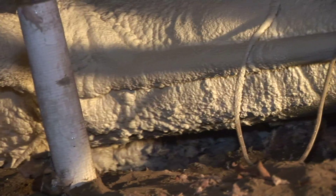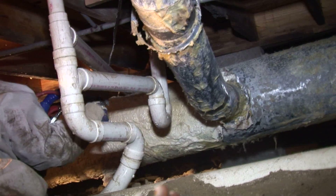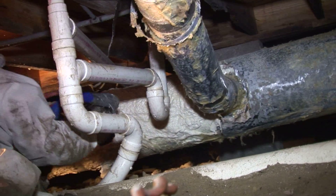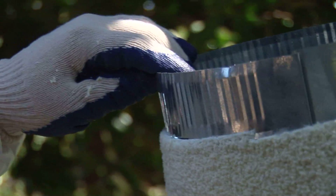With the sealing, you're not allowing any moisture or air to penetrate either the duct system or the house. You not only insulate the duct, you also seal it, and it makes it three times as strong. The customer would actually see the benefits immediately.